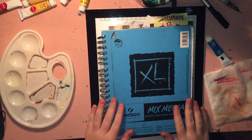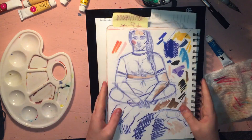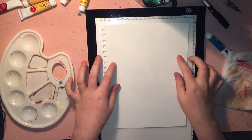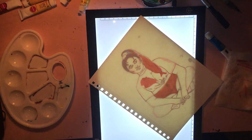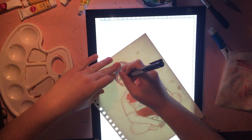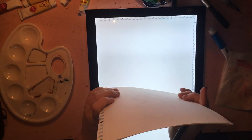Hey everybody, what is up? It's Grace. In today's video I'm going to be drawing a part of a series I'm working on called Funky Sock Femmes. It's kind of self-explanatory, but it's going to be a bunch of femmes in seated positions wearing cute-ass socks. So, what else could you ask for?